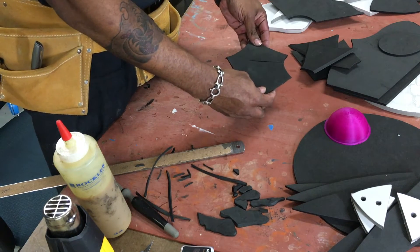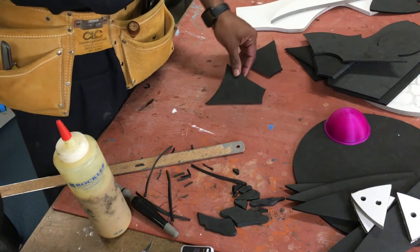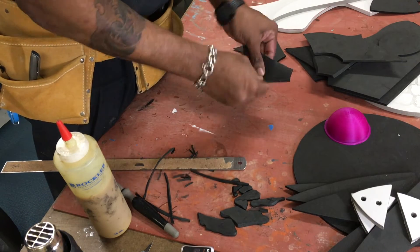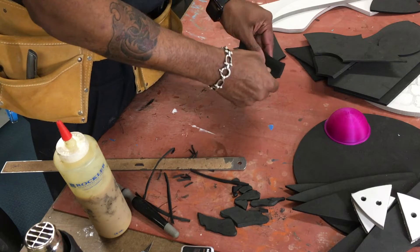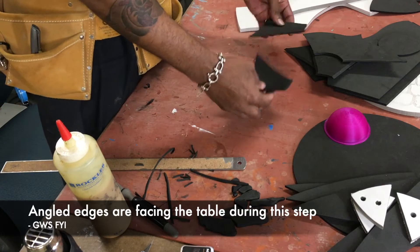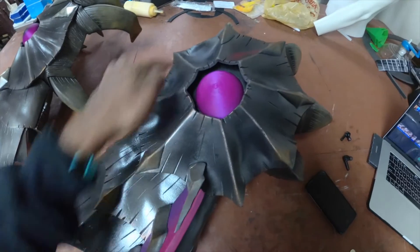Now what we're going to do is glue all of these together. Before we do that, we heat them up, then bend it straight down the middle, bend it into a tube and turn it around on itself. We'll do that for all of your pieces and then glue the edges to themselves to make this large piece that goes at the top.